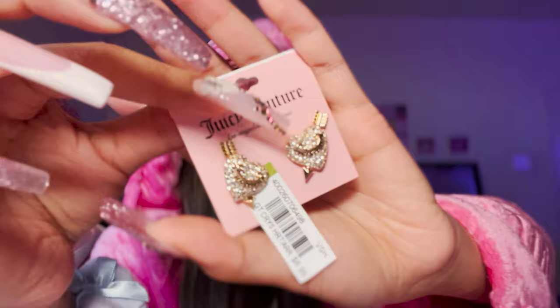I found Juicy Couture earrings - that's rare for me to find! These are really really good ones so I got them for EJ. If she didn't want them I would have bought them for me - honestly I don't think I would have left them there. Look at how stunning these are - they're gold but bling all over the heart, and they say 'Juicy Couture' in there with arrows going through. This was $6.99.